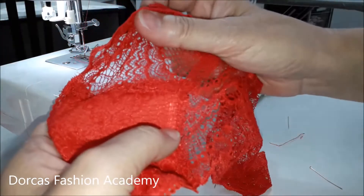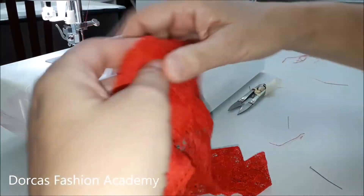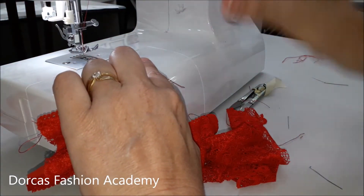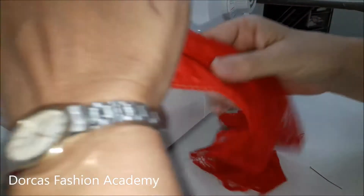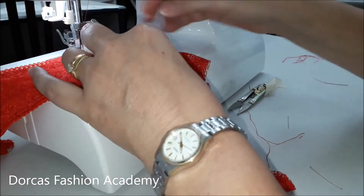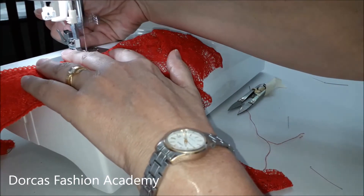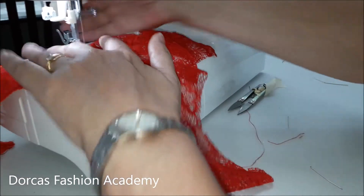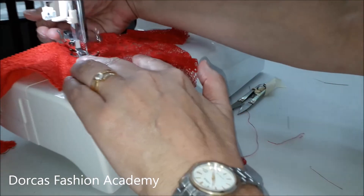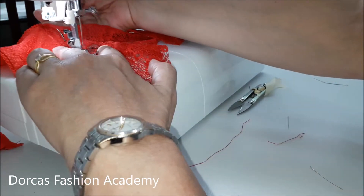Now that you have sewn your gusset to your panties, you have to top stitch the edge. Set your sewing machine on a large zigzag and top stitch the front gusset — the join of both the panties and the gusset — and then top stitch the center front seam of the panties. You can either do this together or as a separate stitch.